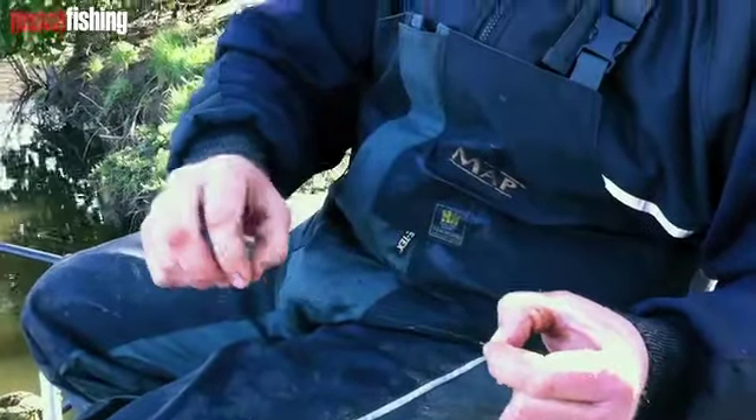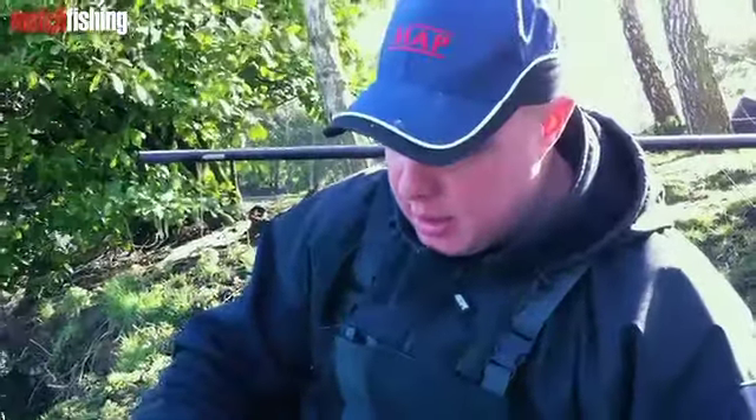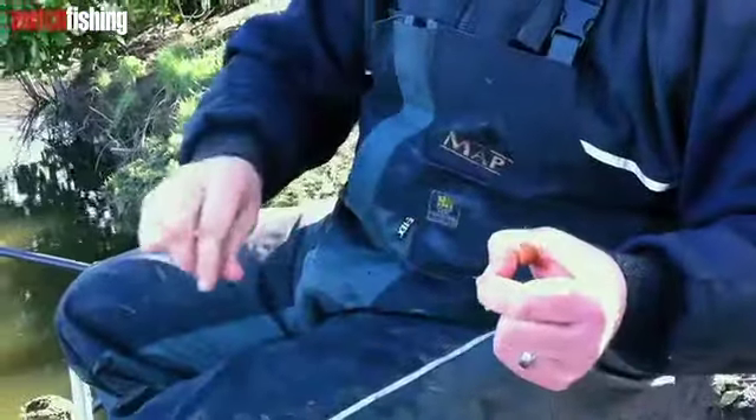Just work all the way up the line. It's a pain to do sometimes, but trust me it'll really help you in the long run. Just ping it off all the way until all that slime's gone, and then you can get back into catching fish.